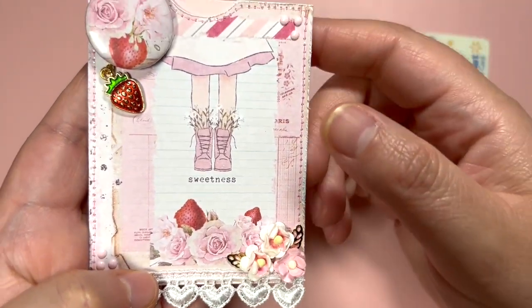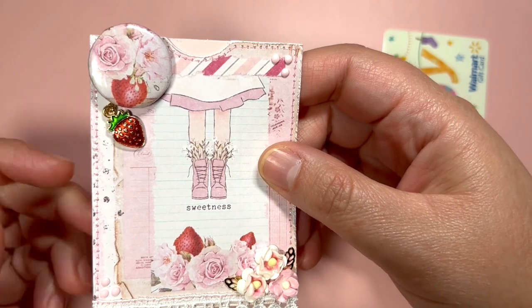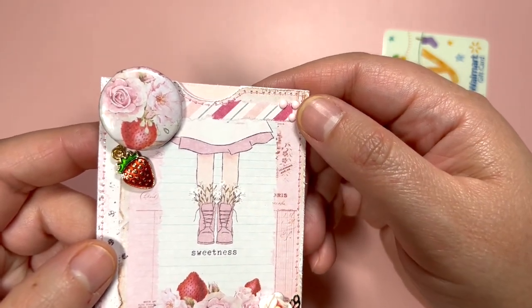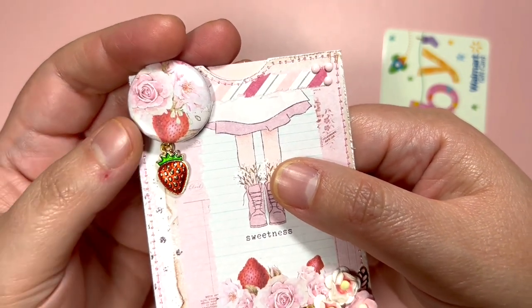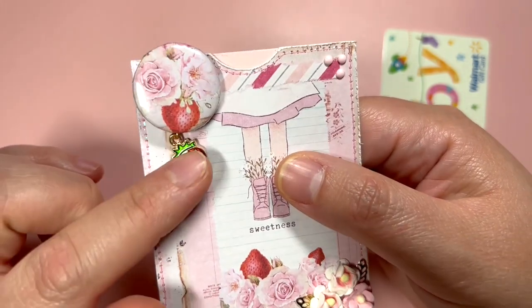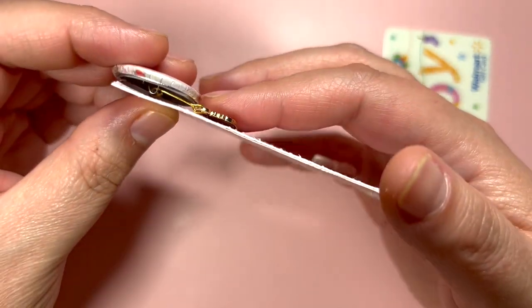Over here you can see the golden leaves. In here I do have some pink diamond dots, and in here as well. Then here I did add this beautiful button, and this button is holding the strawberry charm — just like that.